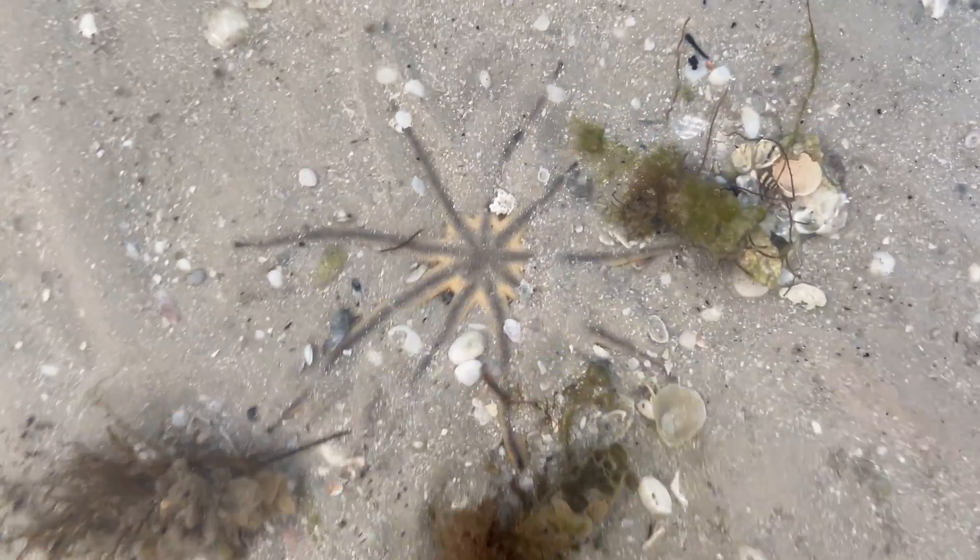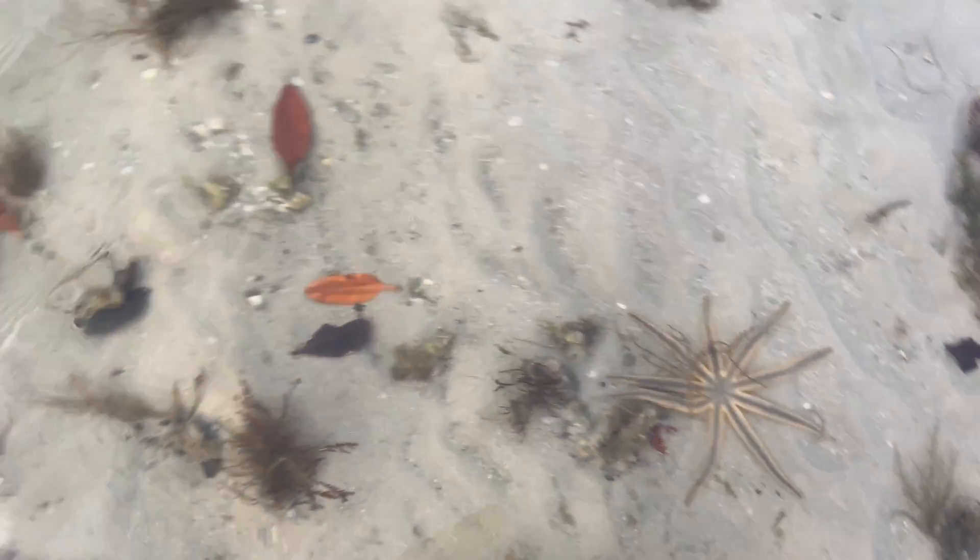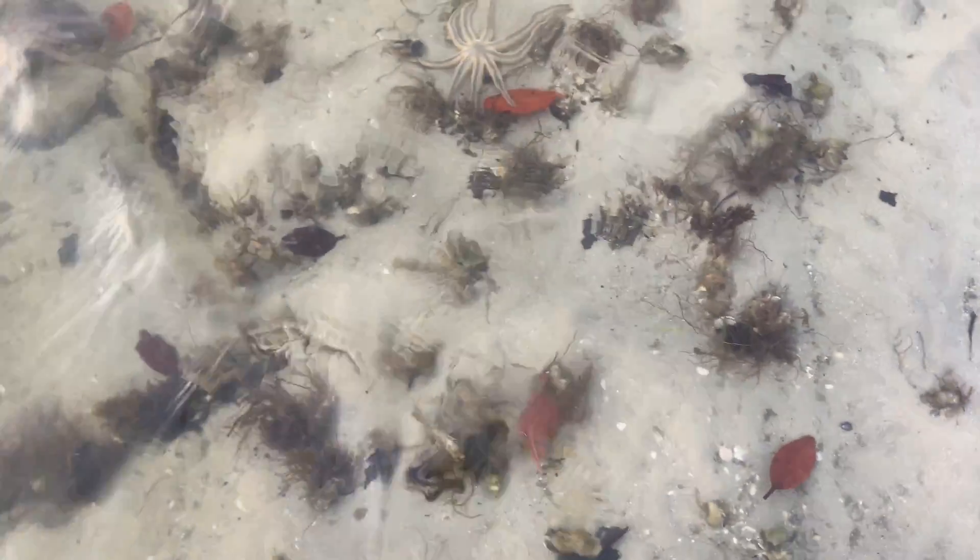If you beachcomb in southwest Florida, there is a good chance you'll come upon one of the creatures we have down here, the Nine-Armed Sea Star.